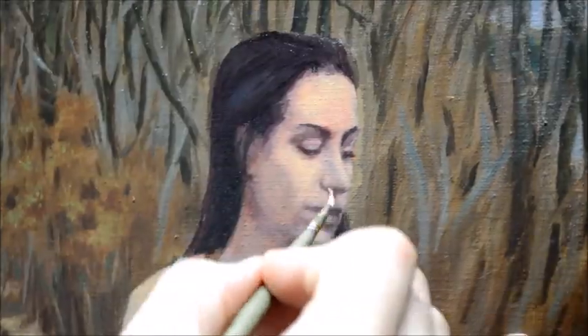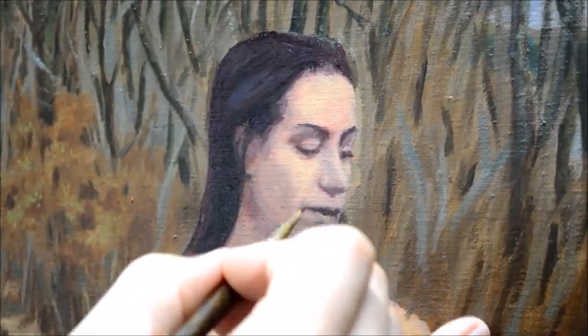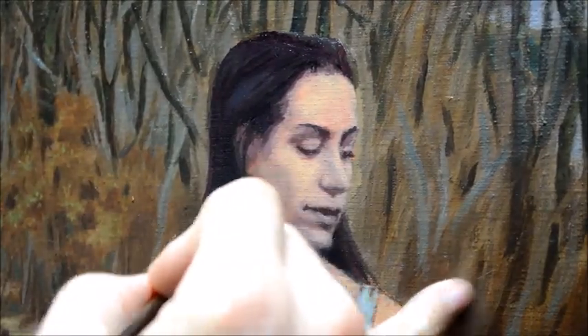Hopefully we will have more footage to come — progress on this pathetic attempt at a work of art. Until next time, thank you.